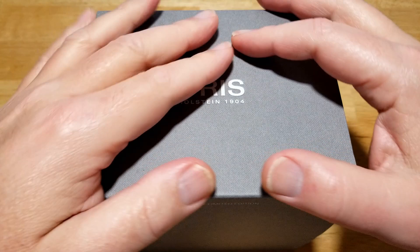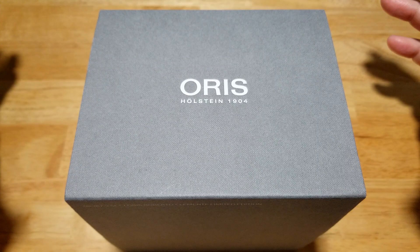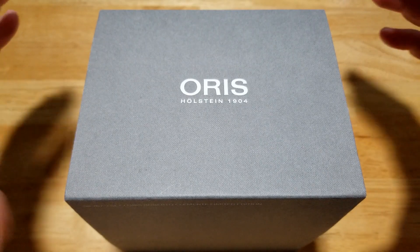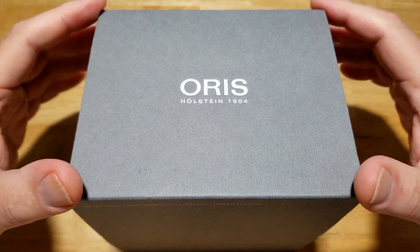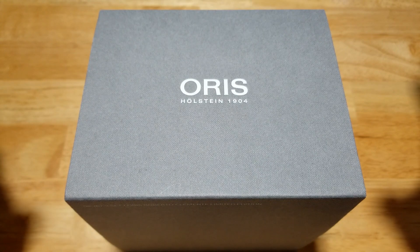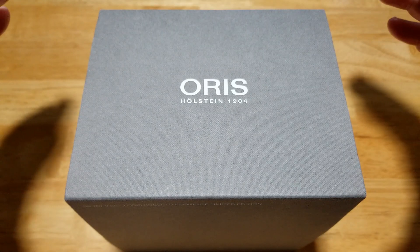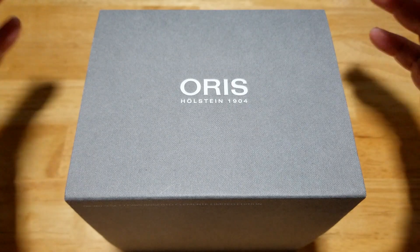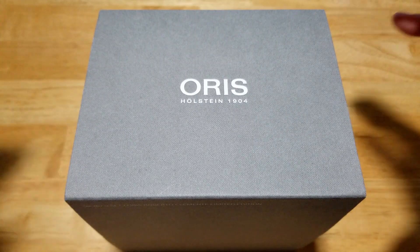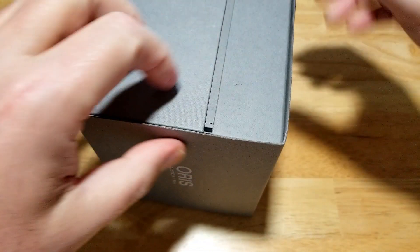Again, my first Oris review — and wow, all I can say is I am a package nerd. I like good presentation, I like good packaging. And this Oris is by far the best packaging I think I've ever done. Just the fit and finish of the materials they're using — I can't really explain it. This is just a very pleasant unboxing experience. Let's go ahead and take it out of its protective sleeve here.